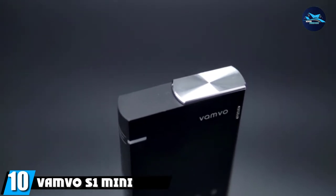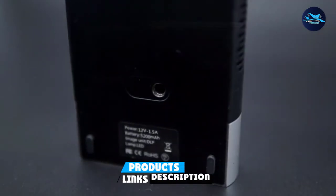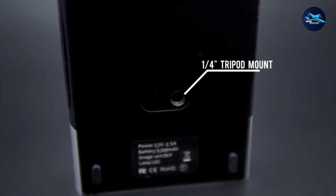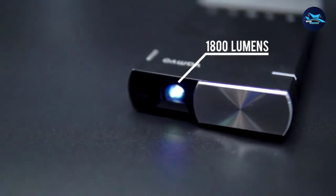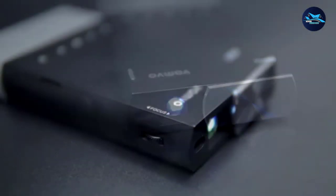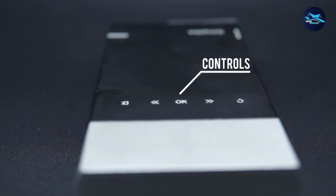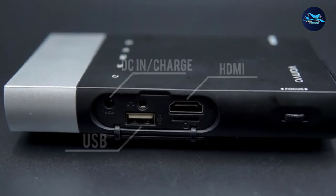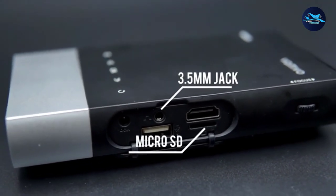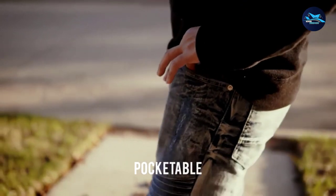Finally, the number 10 position is dominated by the Vanvo Sewn Mini Portable Projector. Vanvo is an established company specializing in the production of a variety of electronic devices. The Vanvo Sewn Mini Portable Projector allows you to enjoy a limitless variety of entertainment options wherever you are, and more importantly, it is a perfect tool if you intend to add unique designs to your cookies. It features a resolution of up to 1000p, giving it the ability to project bright designs on your baking tray. It is compact and weighs a paltry 0.6 pounds.